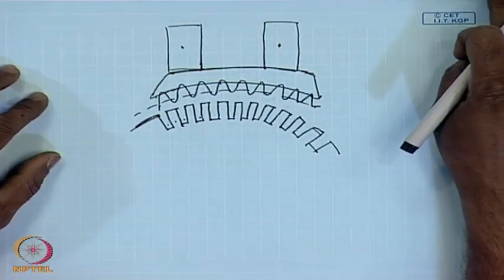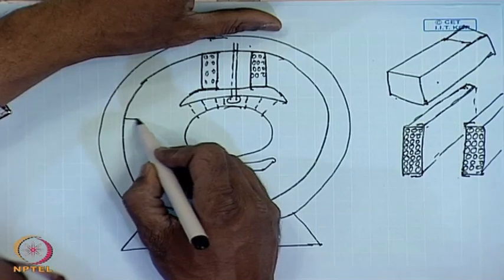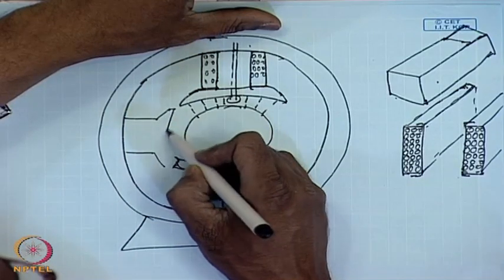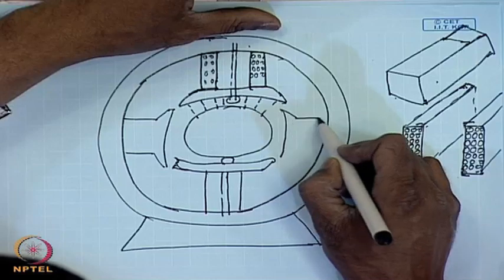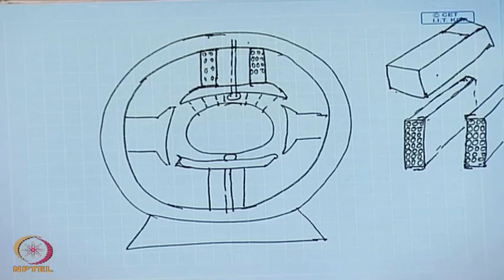This is one of the salient points about the stator pole arrangement. As we have mentioned earlier, the stator may have more than two pole pairs, all of them normally identical. The field windings may be either supplied from a separate source or they may be connected across the armature or in series with the armature, giving different possibilities of separately excited, shunt excited, and series excited or even compound excited machine.